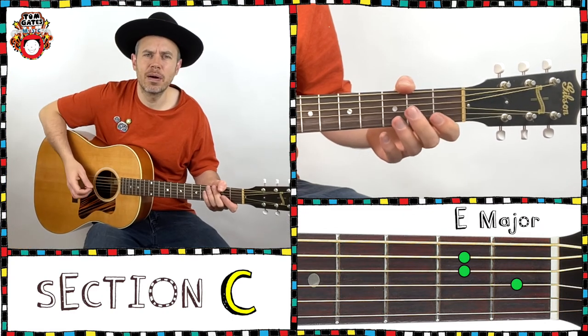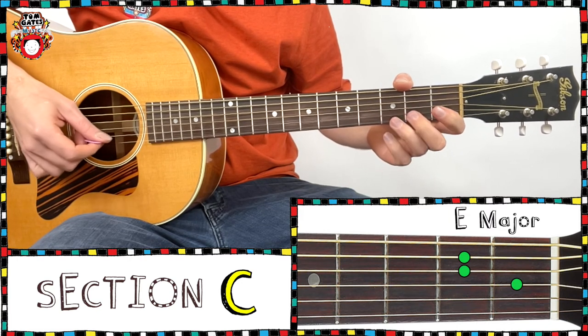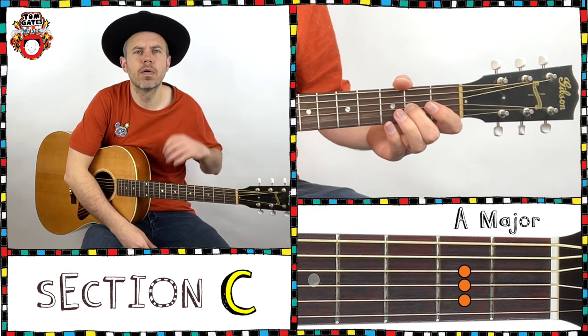And in the second time round we have a sub melody. Back to the chorus melody. And two bars rest to finish — one, two, three, four, end.